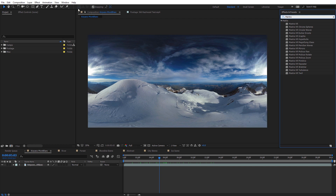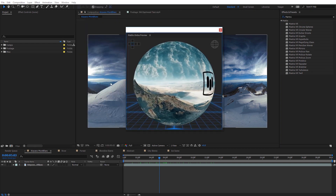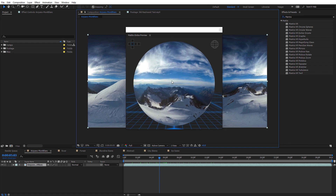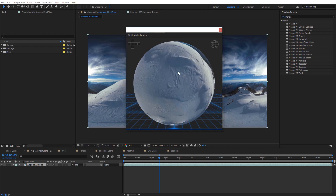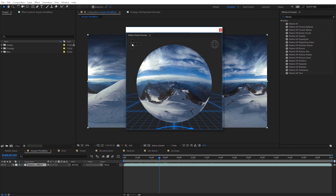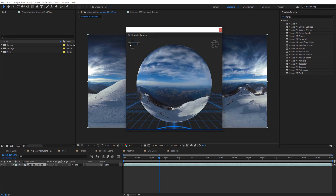Go up to Window, then Extensions, and select Metal Globe Preview. That launches the Metal Globe Preview — select On My Current Composition and it will update to show a globe preview of the 360 equirectangular image open in your composition. You can click around on the globe to see it from various 360 perspectives, zoom in and out with the mouse wheel, and click and drag. You can also select different faces using the cube map unfolded at the top.